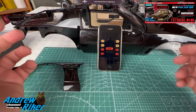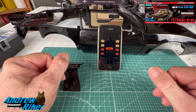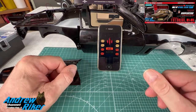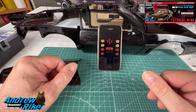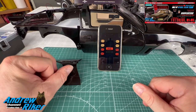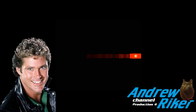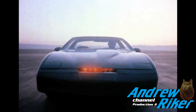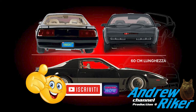Trovate tutti i link in descrizione. A questo punto non resta che augurarvi una buona continuazione e darvi appuntamento al prossimo video. KITT saluta: 'Ciao amico. This is the voice of the computer that governs this machine. Signed: Knight Industries 2000. KITT, if you prefer.' Ciao a tutti amici, appuntamento al prossimo episodio. Ciao a tutti!